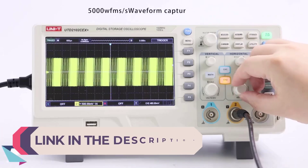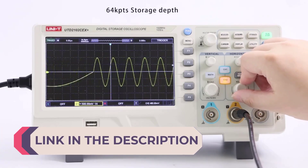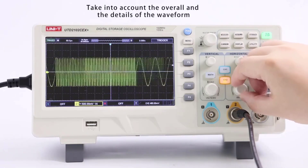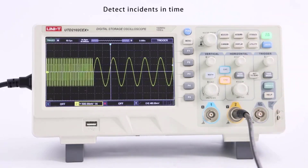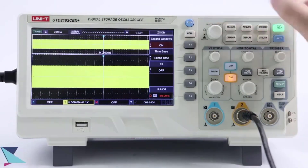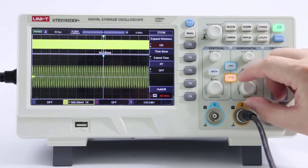Desktop digital oscilloscopes are essential tools for electronic engineers, hobbyists, and technicians alike, providing invaluable insight into electrical signals with precision and clarity. Unlike their analog counterparts, these modern instruments utilize digital technology to offer advanced features such as signal analysis, storage, and connectivity options.